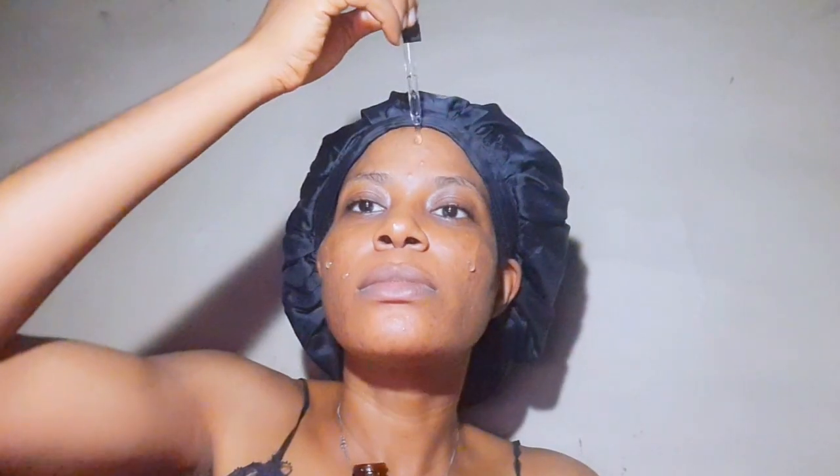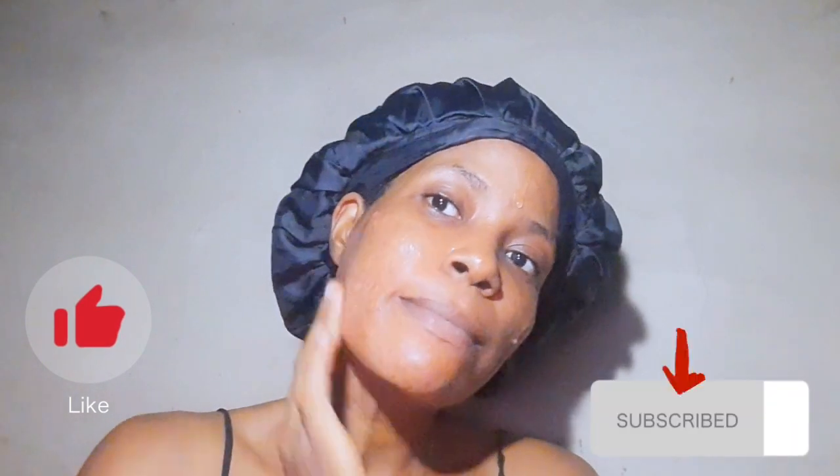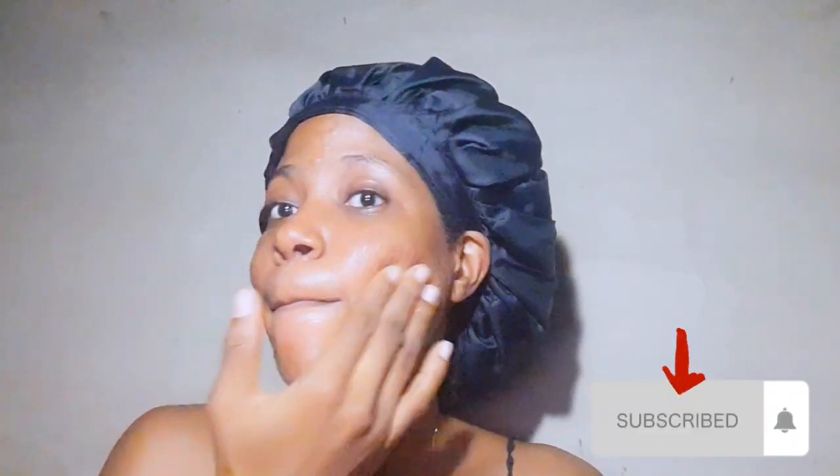Acne treatment requires consistency to see visible results, so I will add an update of my skin after a few weeks. After a few weeks, my skin improved — I now have less acne and less hyperpigmentation. The result is shocking! Anyway, thank you guys for watching — I'll see you in my next video.